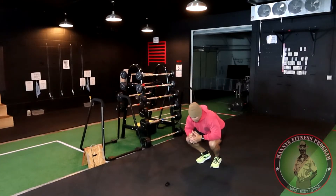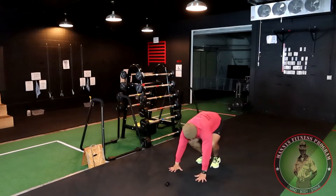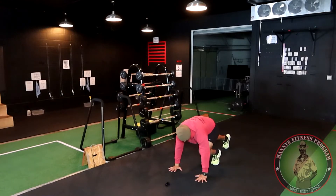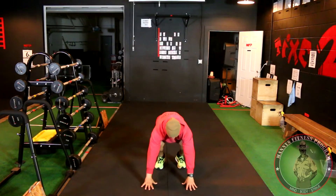Now let's go ahead and modify the basic burpee, just in case. The modification is: down, one leg out at a time, other leg out, come back in, other leg in, lean back. That's the step-out version for those who need a lower-impact option.